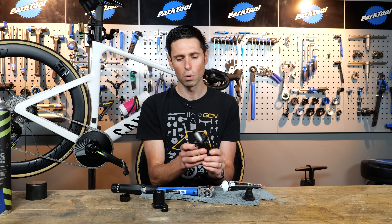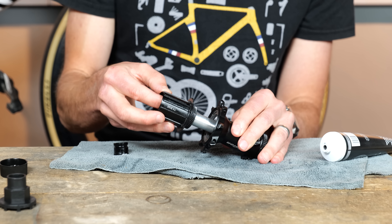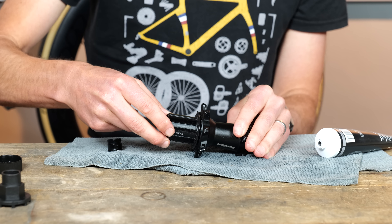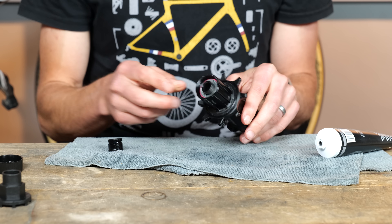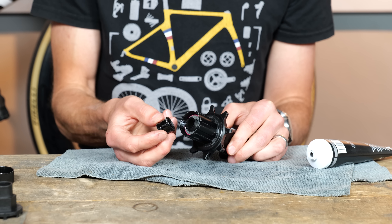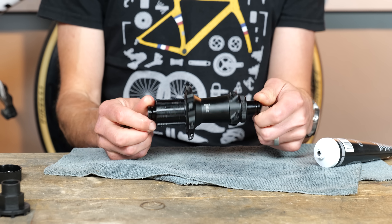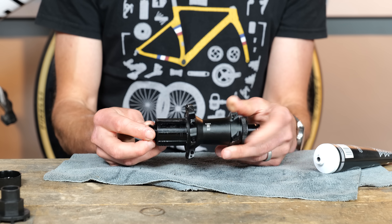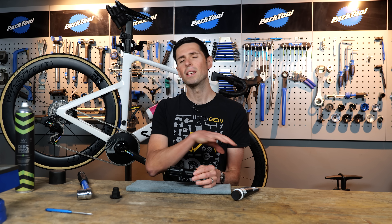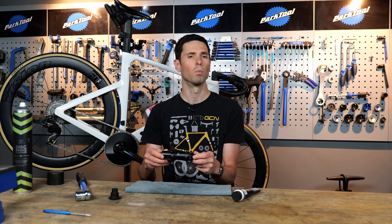Once you have got everything torqued up, take your freehub body and gently slide and wiggle it over the axle until it butts up. You might have to rotate it a few times to get it to slot into place. Then make sure the seal or washer is in the end. Then it's a case of taking the end cap, which was the first piece we removed, placing that on the end and pushing that firmly into place. We've got a hub which looks exactly the same as when I started, no leftover pieces, and a working ratchet mechanism. Just give everything a quick once-over to make sure you haven't left any pieces behind and everything works correctly — then your wheels should be good to go for another year or so.